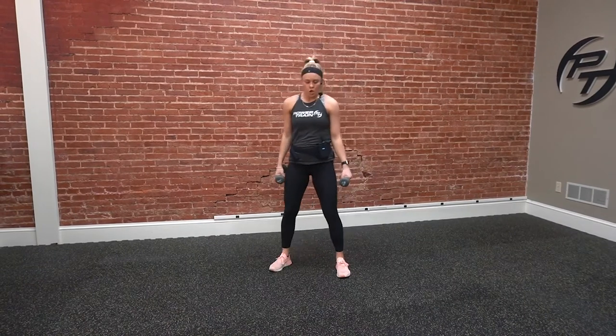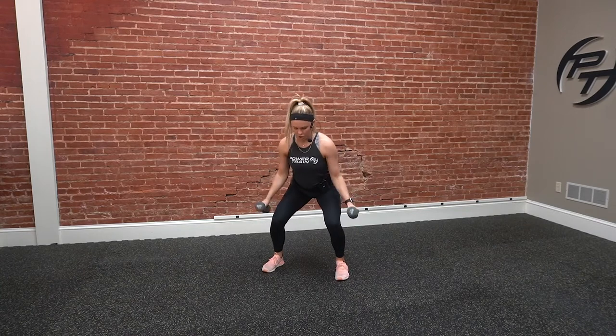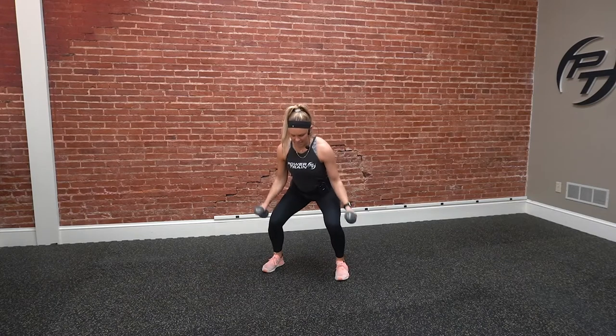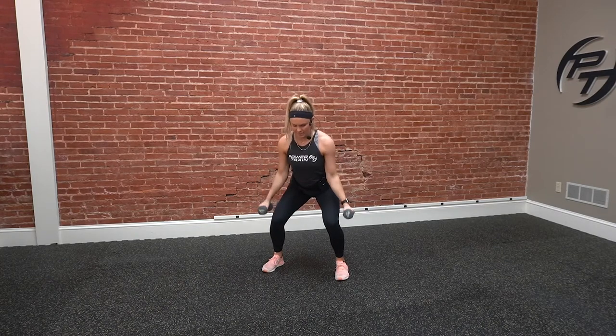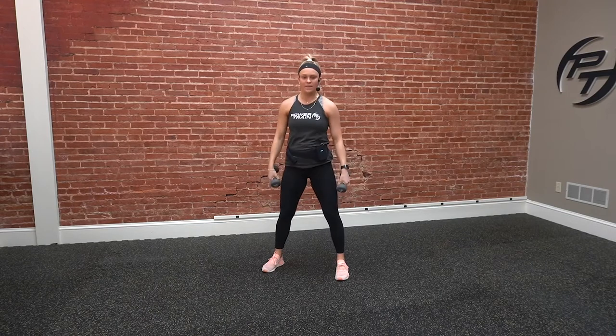First one — we're going to add a little leg in here too, just to get that full body action. We're going to stay in a low squat and just go hammer curls. Thumbs pointing up by our sides, we curl up and then drop it back down, focusing solely on those biceps.